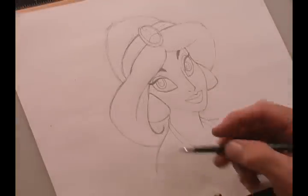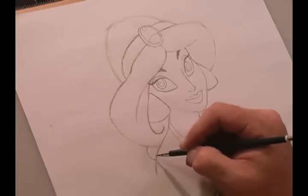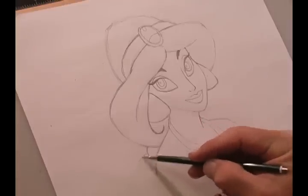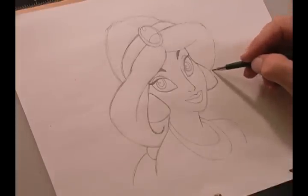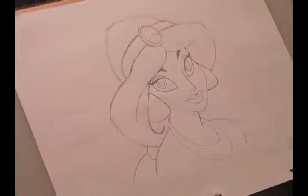Now that we have the mouth in, one small detail: Jasmine has a big braid. This part would be like a medieval scrunchie, then one little hump right there, and there's her braid. That's my roughed-in Jasmine — now I'm going to clean her up and see what we get with all the shading.